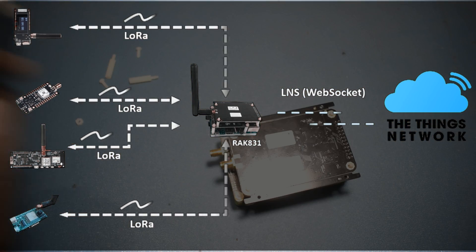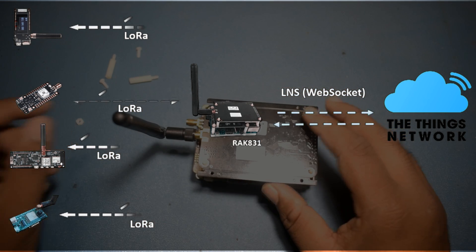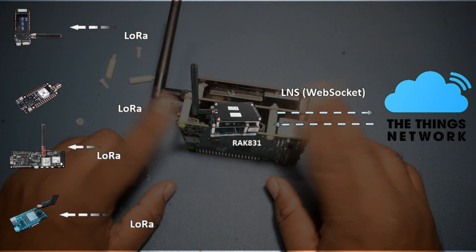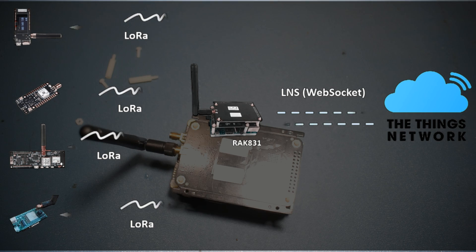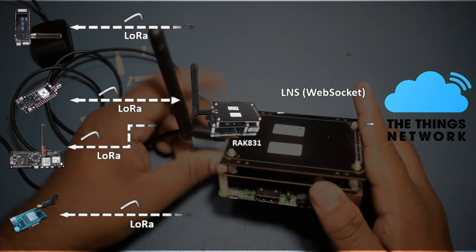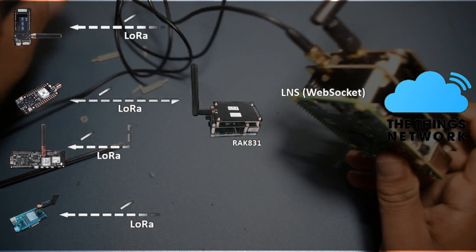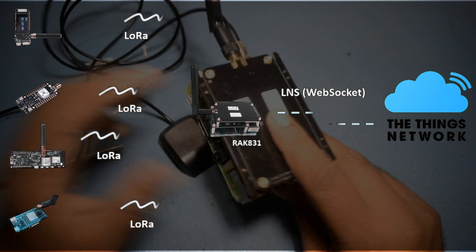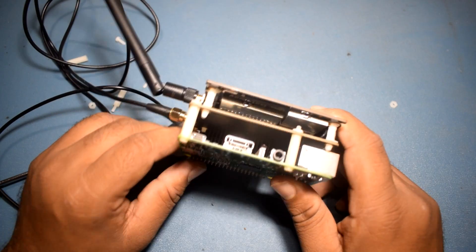It also takes care of any downlink. The REC 831 module receives data from LoRaWAN enabled devices configured with TTN and forwards those to the TTN server. It also forwards messages from TTN server to the desired device. The communication between REC 831 and the TTN is going to be WebSocket. The Raspberry Pi and the REC 831 module communicate over SPI port. But you don't need to worry about any connection because the REC 831 module is available as a HAT for Raspberry Pi. So without further ado, let's get started.